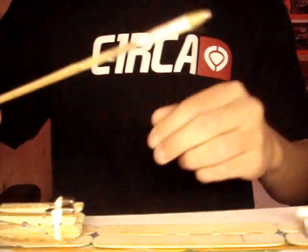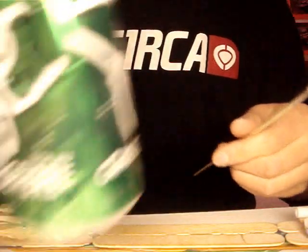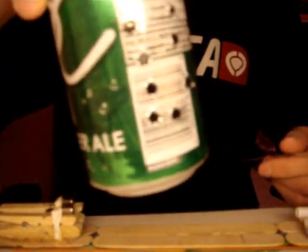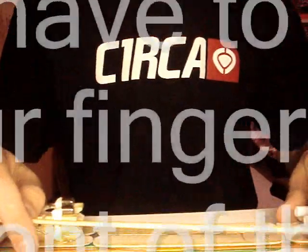And then you take this one, for instance, and you make holes like this. So yeah, it's just a bit more powerful. This one's scary to shoot, actually.